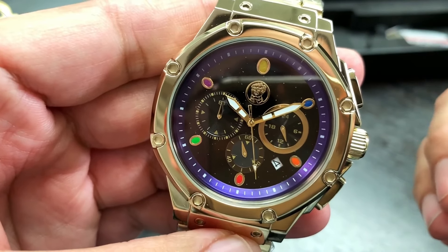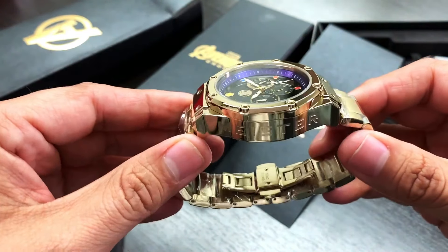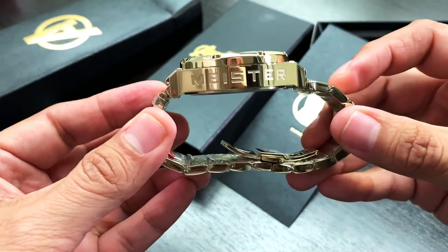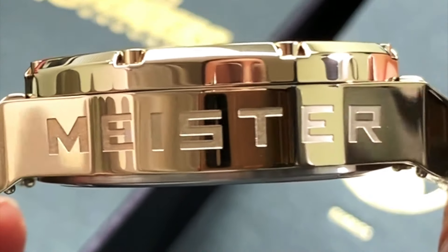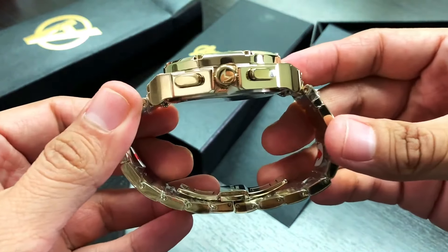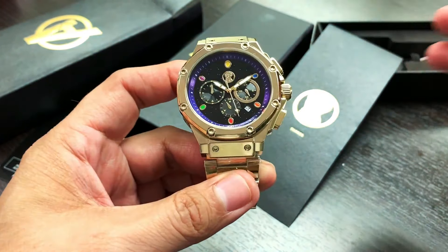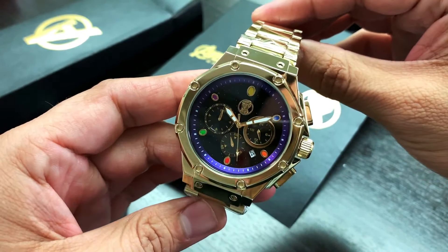There's also the Thanos glove logo on it. Moving on to the case — we chose the champagne polished gold to match his uniform and bodysuit. On the side of the watch, another hidden feature is 'Meister' engraved on the side. And if you turn that over to the crown, you can see the 'M' engraved on it as well. A lot of cool detail ties into the watch on the side of the case. And like all our watches, it features our signature eight hexagon bolts.